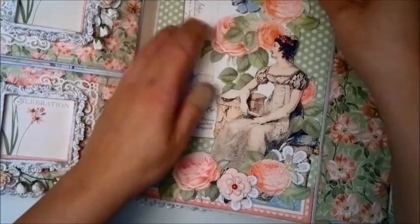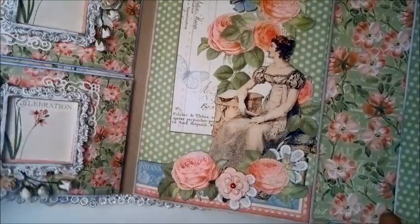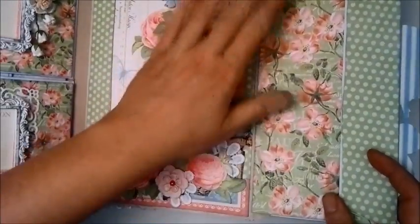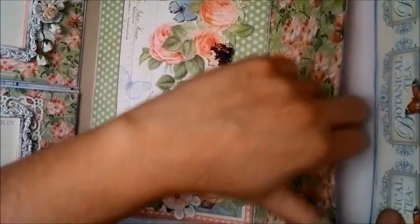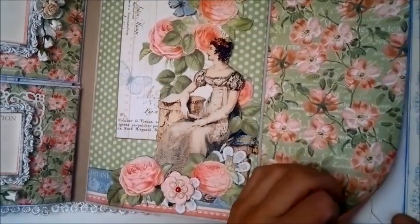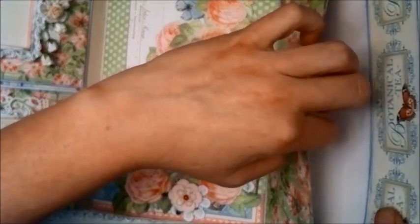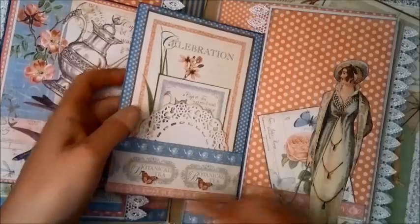This is also a magnet, so it can hold a tag like this. There's an envelope pocket here. The next pages are like these, and these flip open. There are tags behind here. I put a doily — this is a die cut. And here is another one of those collage images. There is a pocket in here and this flips out the same way with tags. Again, a pocket there.